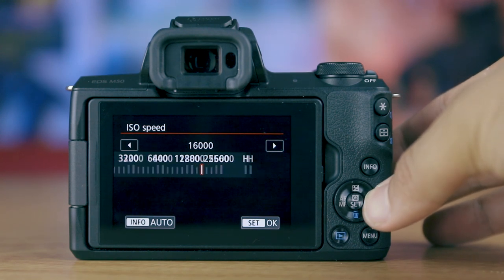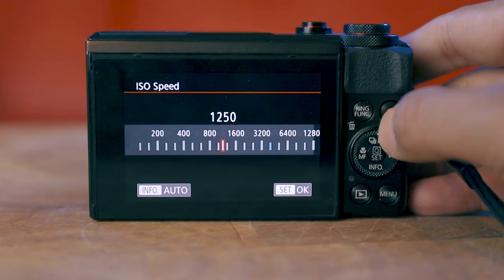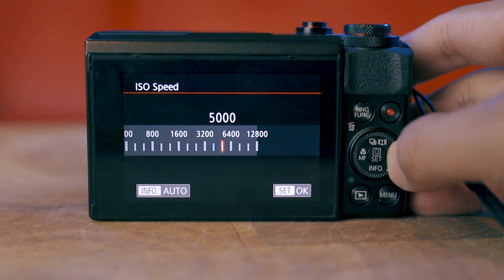Generally, a larger surface area on your sensor means better quality and better low-light capabilities at higher ISOs. The Canon M50 has a max ISO range of 25,600 expandable up to 51,200, while the G7X Mark II has a max ISO range of 12,800 expandable up to 25,600. The M50 has Canon's latest processor, the Digic 8, versus the G7X Mark II's Digic 7. Interestingly, the G7X Mark II was the first camera launched with the Digic 7, while the M50 was the first to launch with the Digic 8.